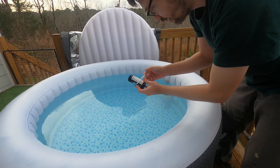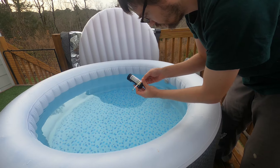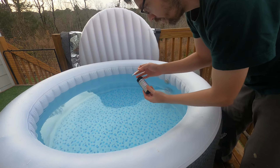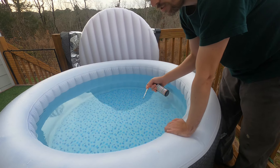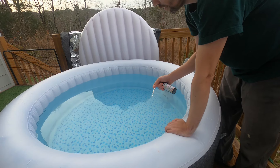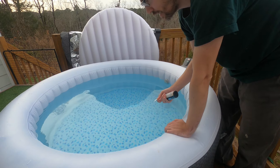pH I haven't really worked on and I'm low. I may want to get some pH up or pH down chemicals. I haven't really done much with that yet — I may try adding some baking soda.